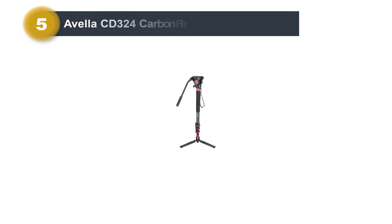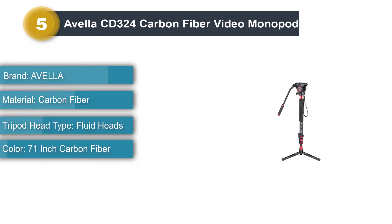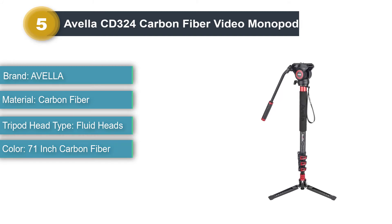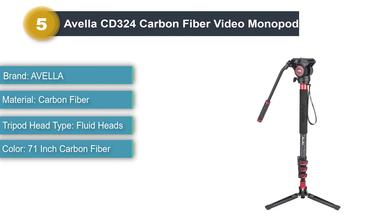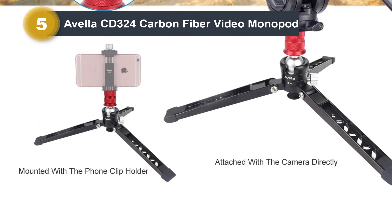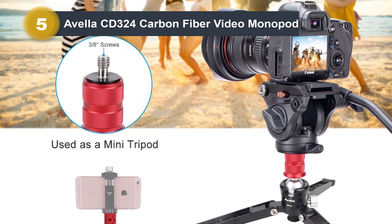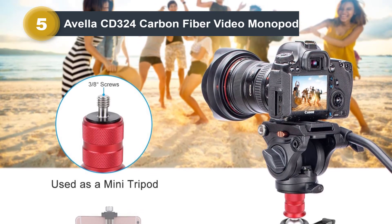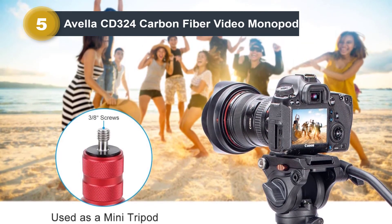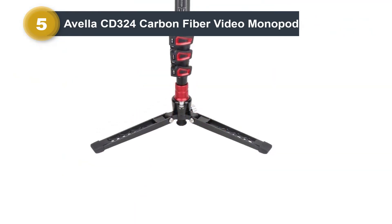Number five: Avella CD 324 Carbon Fiber Video Monopod. The CD 324 carbon fiber four-section monopod extends to 71.25 inches fully and features a removable three-leg support stand, which allows for smooth pan and tilt movements due to a ball joint that can be locked with a wingnut-style locking collar. The loading plate adopts a reversible 1/4 to 3/8 mounting screw to make it suitable for most DSLR cameras, with separate locks for pan and tilt functions and a built-in bubble level indicator.